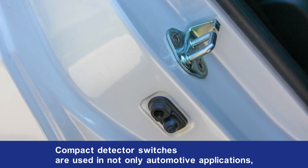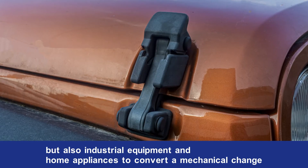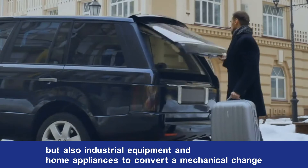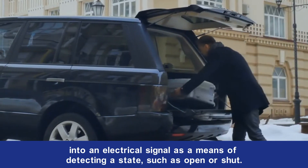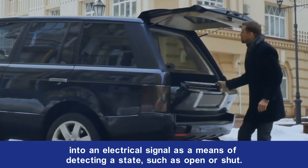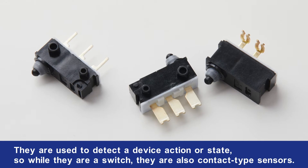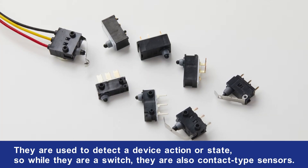Compact detector switches are used in not only automotive applications, but also industrial equipment and home appliances, to convert a mechanical change into an electrical signal as a means of detecting a state such as open or shut. They are used to detect a device action or state, so while they are a switch, they are also contact type sensors.